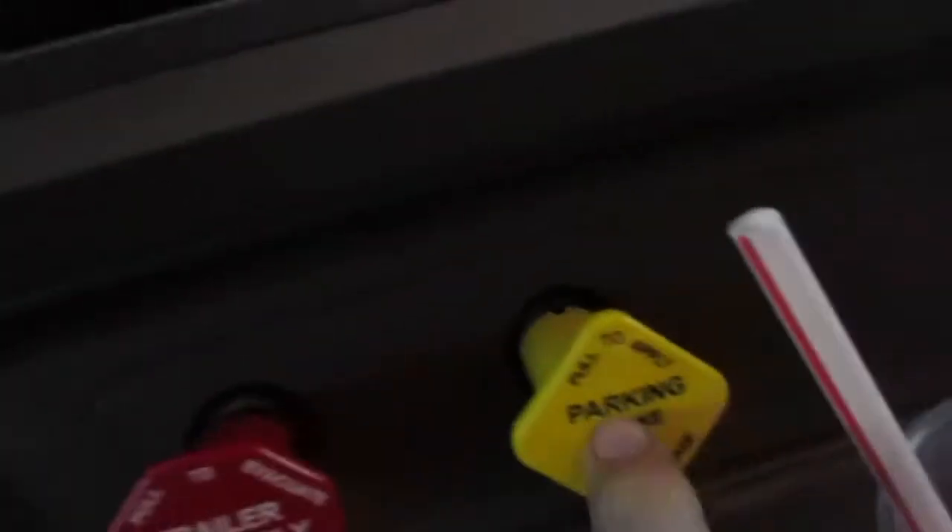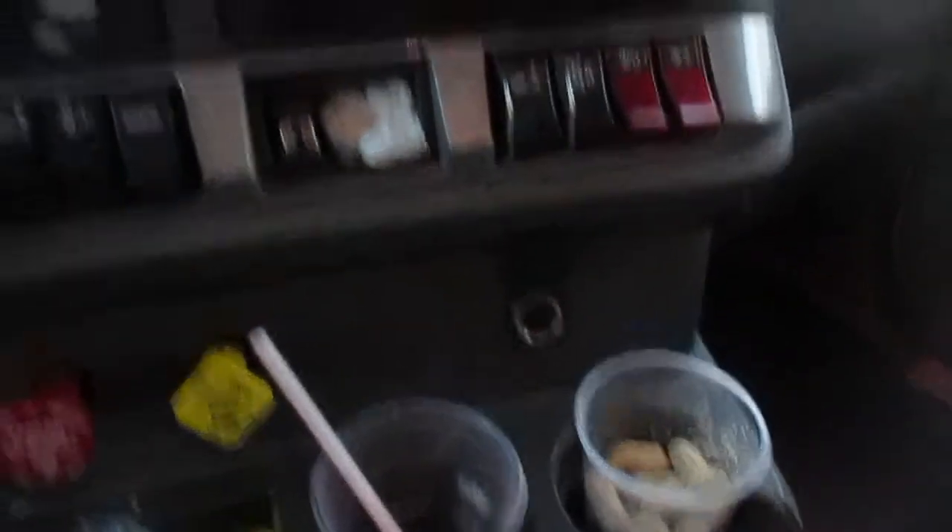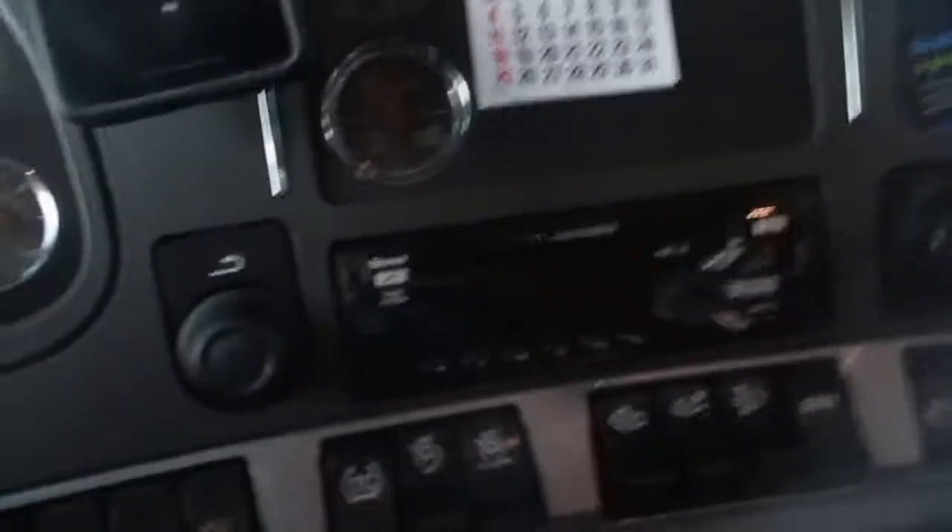Down here we have trailer supply and parking brake. And that's your cup holders and whatnot. That's all the controls in the Kenworth.